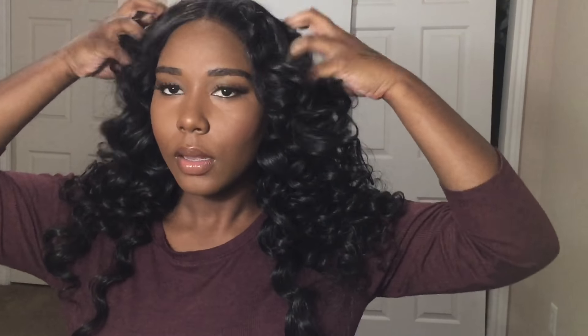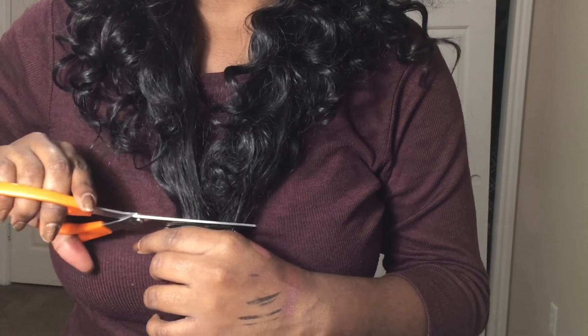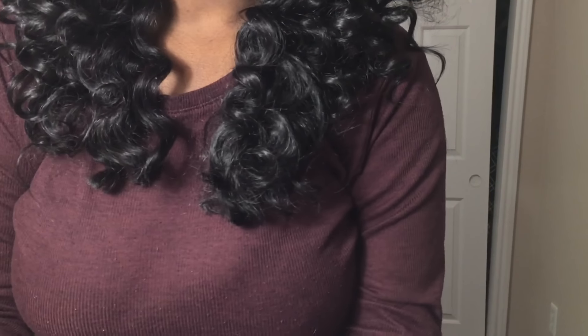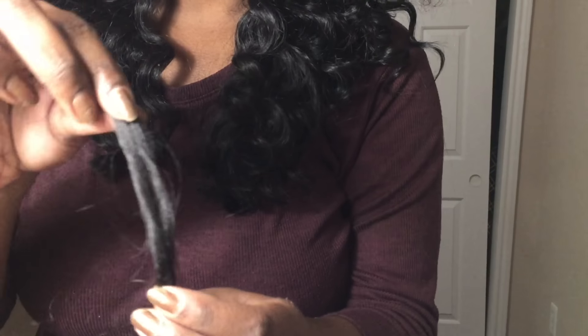This is how it's looking now — it's really long. I'm going to keep it in the middle part, but I am going to cut a little bit of length off because I think it looks better curly and shorter. I only cut about three inches or so.